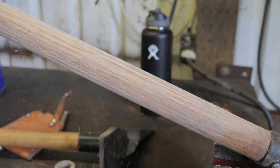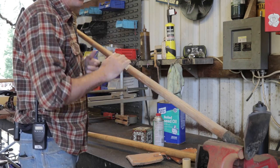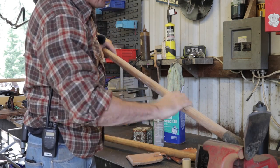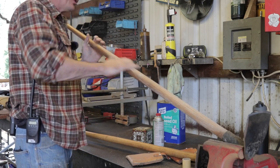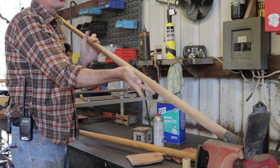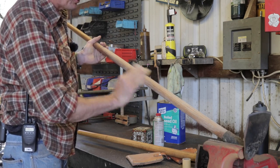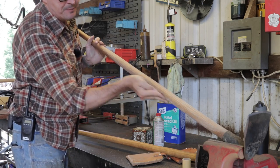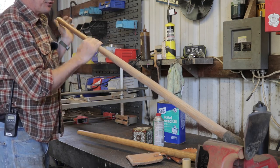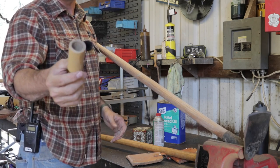Once you get a handle that's well seasoned — say you've had it for several years like this one — you don't need to do a lot of sanding. You're basically just cleaning off the dirt, grime, and oil from your hands, because we want to put a new coat of boiled linseed oil on it and let it penetrate into the wood. I'm just using 180-grit sandpaper.